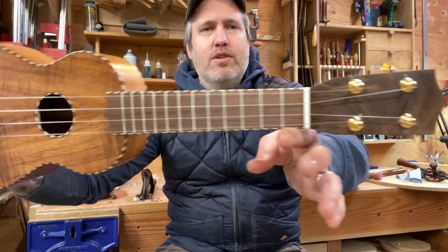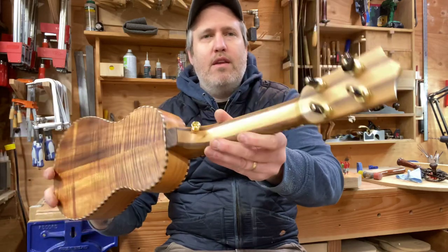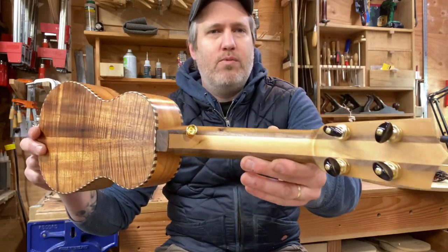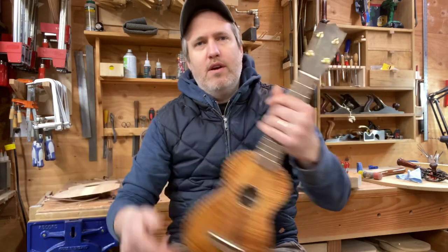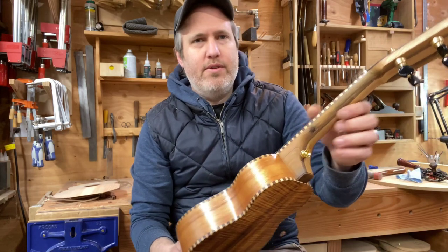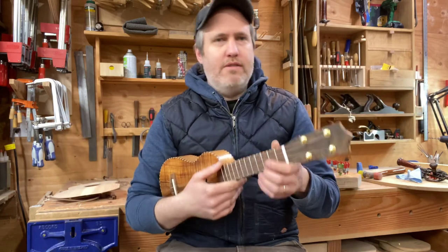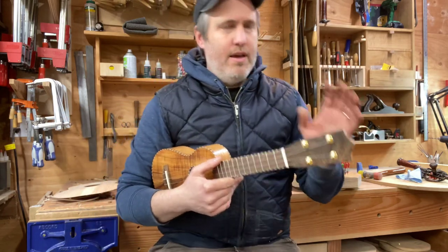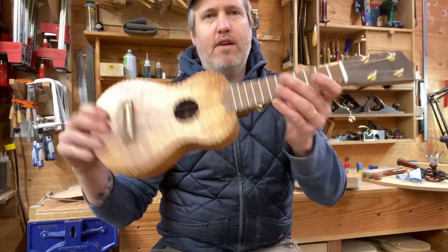Walnut fretboard, headplate, and bridge — the headplate has a little burl and looks really nice. The neck is a five-piece neck with walnut, cedar, and fir, and the cedar and fir are just cut-off scraps from the yurt my son and I built in the backyard last year. It's got a little nail hole there to fill, but I like it. It has geared tuners, radius fretboard, bone nut and saddle, and comfortable action.